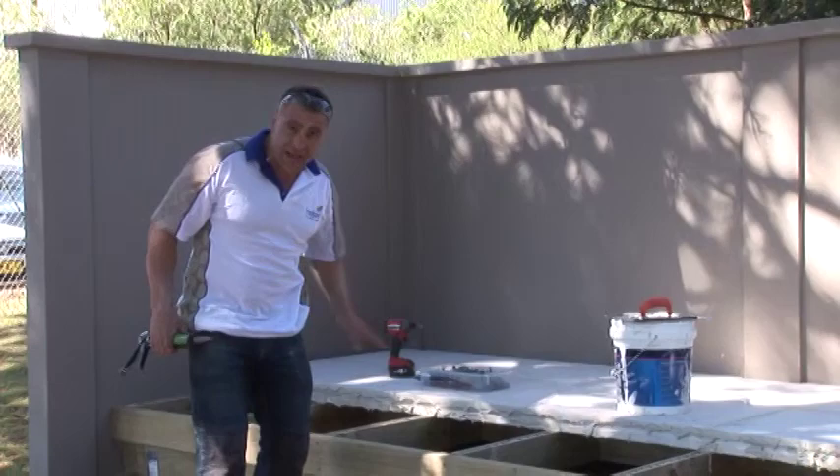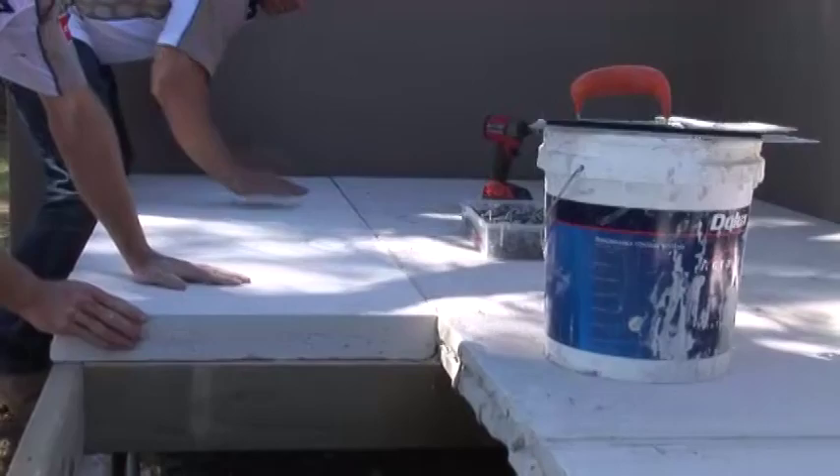Just glued the joist. Got the adhesive on the last row of panels. We're ready to install the last row, and then this decking area is going to be almost complete.